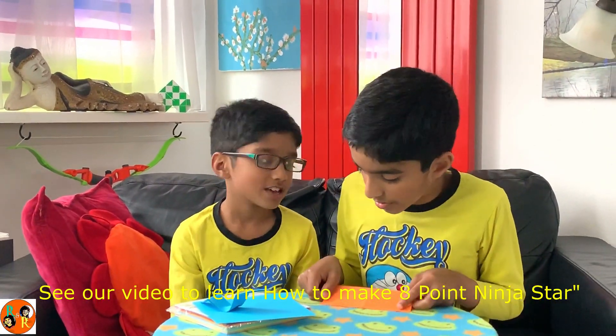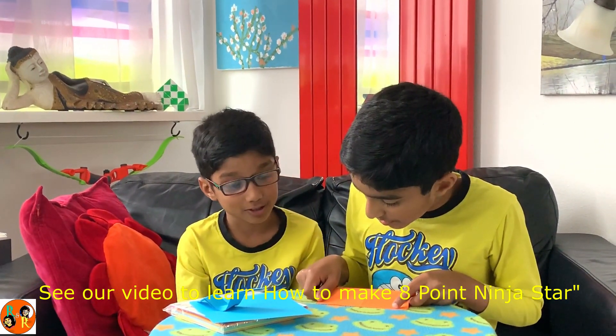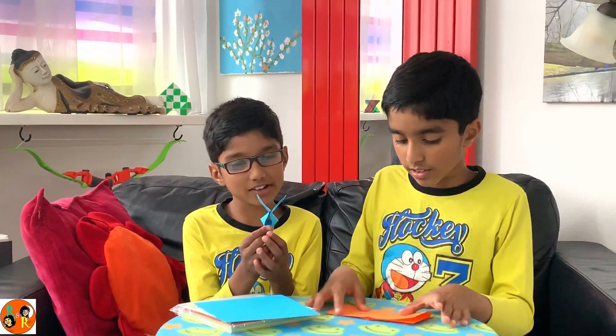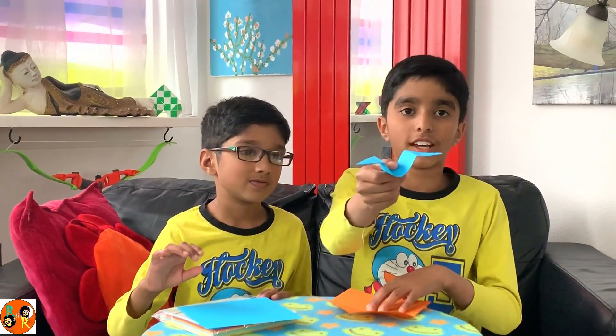We fold it in half once, then the other way. Fold it in half and then I just place it. That looks good. Don't touch! Of course, he just made the birdie. We'll show that to you — we'll show this to you in another video.